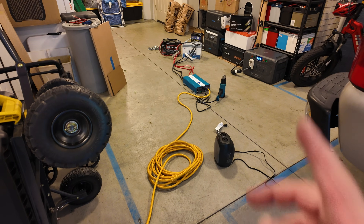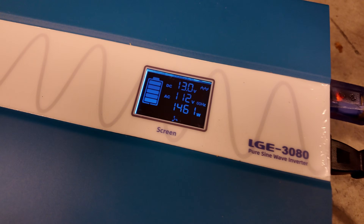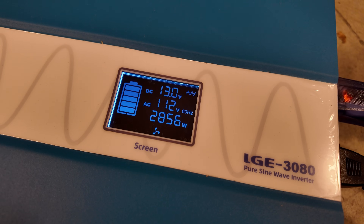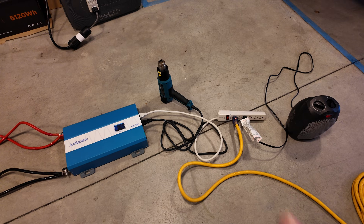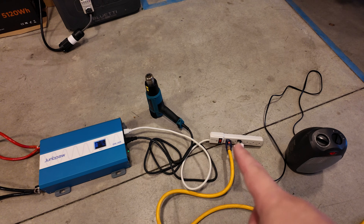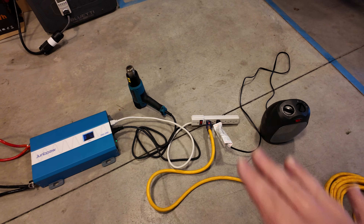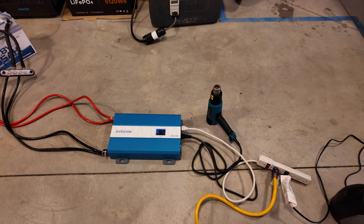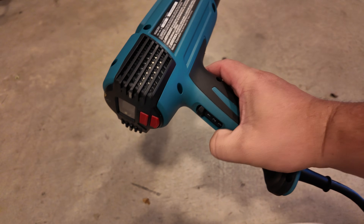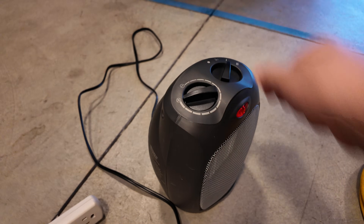The heater and heat gun weren't quite enough load, so I'm firing up the microwave for five minutes — that's 1,400 watts. Adding the heat gun brings us to 2,800 watts. Even still we can't load this inverter all the way — that's crazy. Note: do not put heavy loads through a plug strip like this; it's not rated for it, but I'm only running this briefly to get a few more plugs. With the microwave on five minutes and heat gun at full power we hit 2,800 again, almost 2,900. Adding the heater pushes it past the limit and it shuts down — overload protection working perfectly.